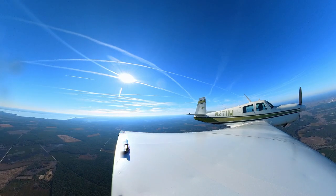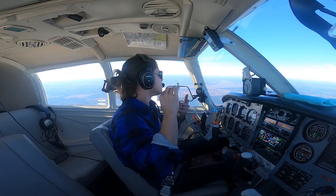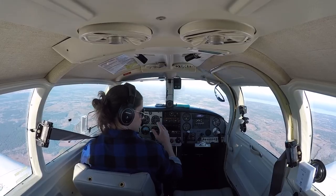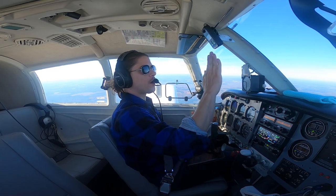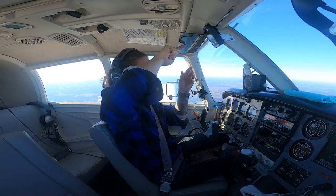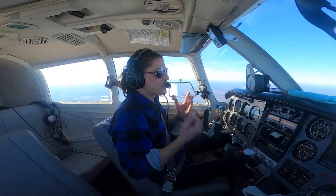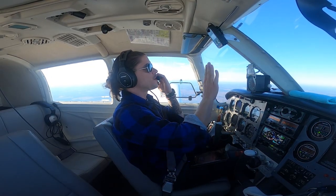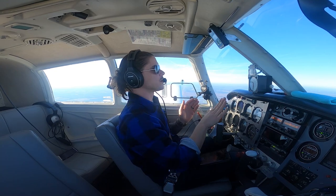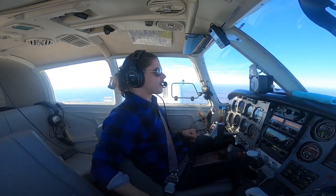I told her whatever she could throw at me, throw it. We did everything — loops, barrel rolls, aileron rolls, Immelmanns, Cuban rolls, hammerheads, and sustained inverted flight. The hammerheads were awesome: you pitch up hard, come up to 45 miles per hour, kick the rudder and turn 180 degrees facing straight down, then rip down. The Immelmann is where you pull up through a loop and at the top you roll over to level flight. The Cuban roll is a loop where on the back side you roll upright and come out at a 45.